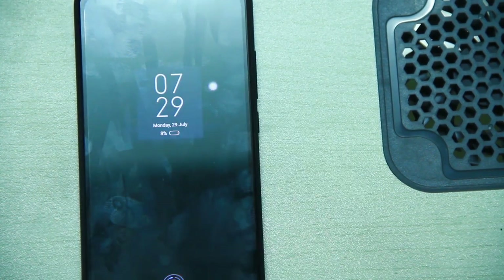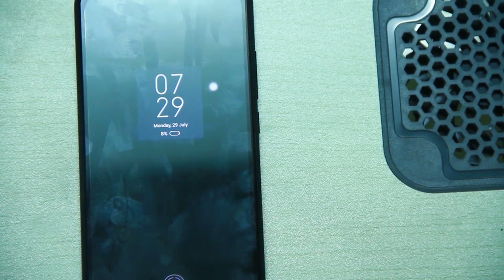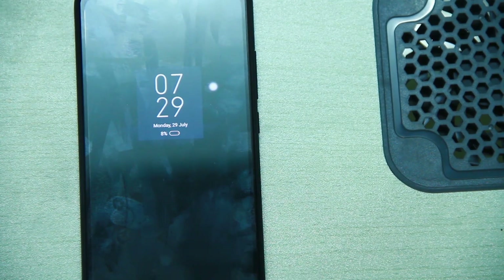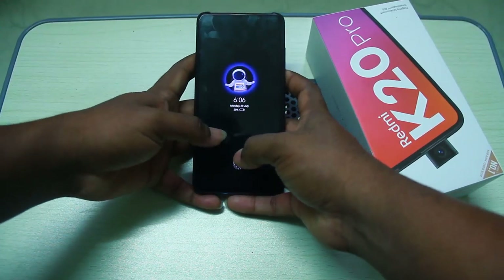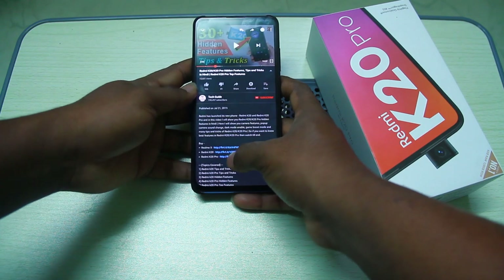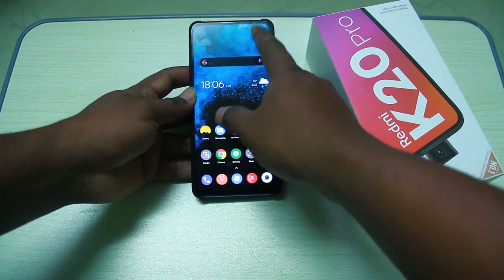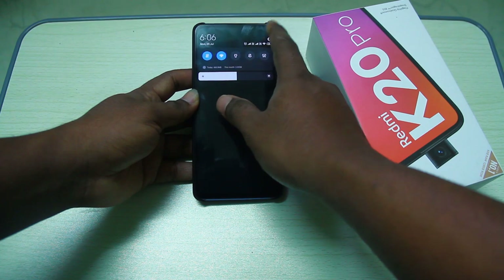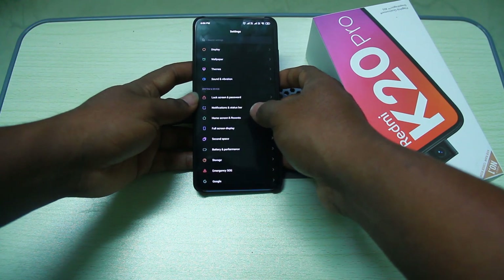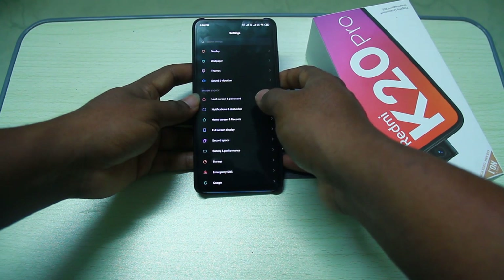The always-on display gives a very premium look. Redmi K20 and Redmi K20 Pro are the best option for a beautiful display experience. You can also click on the packet mode option to enable or add packet mode.